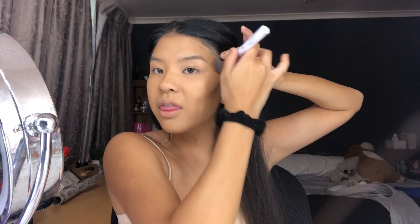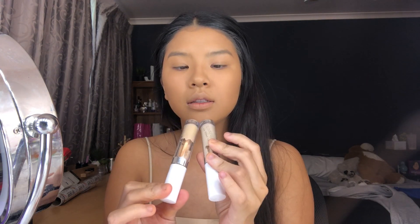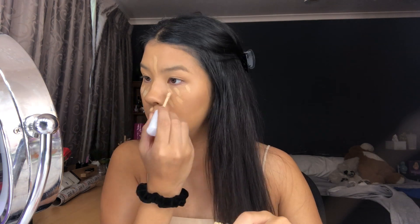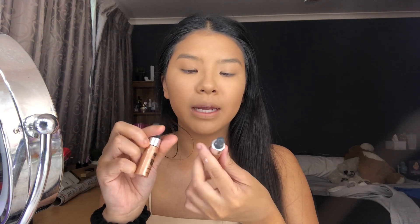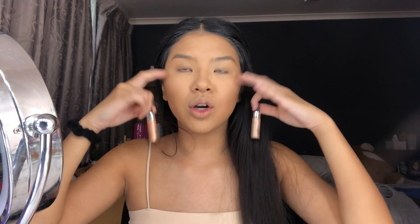Blend with the brush and then go in with the sponge. For concealer, these are the Colourpop No Filter concealers — Medium 24 and Light 16. It's so easy to blend, I love this. Lastly I want to add some liquid highlight — the AOH Glow Baby Illuminating Drops, this is in Afterglow and this is in Goddess. I want to do the darker one around my face and the lighter one on my cheekbones.